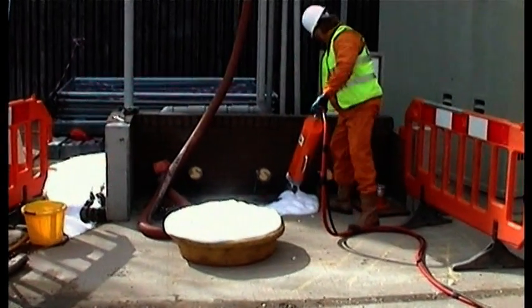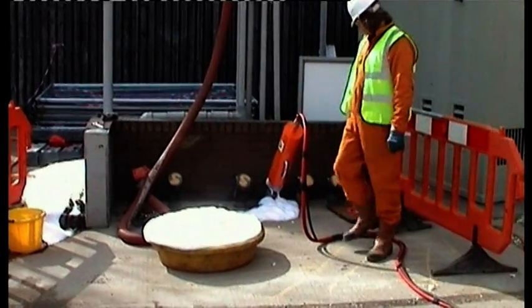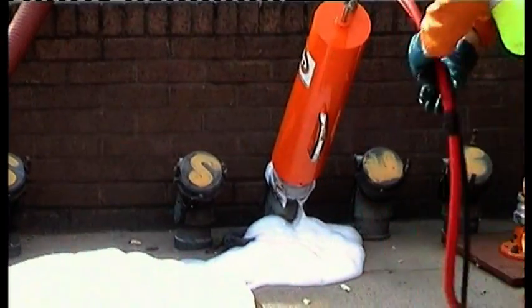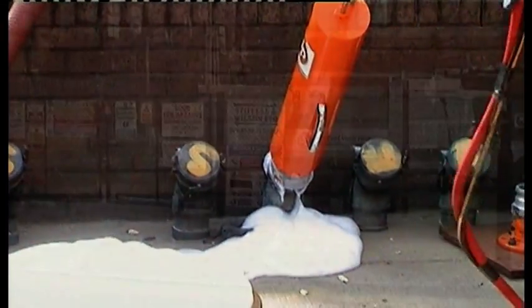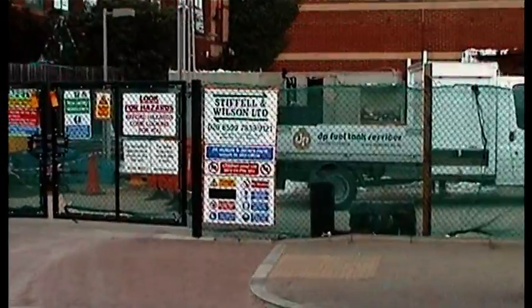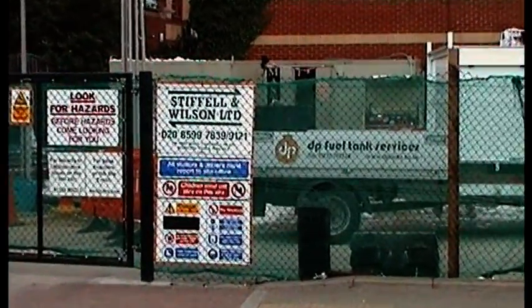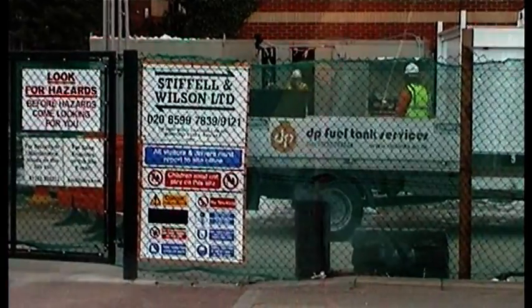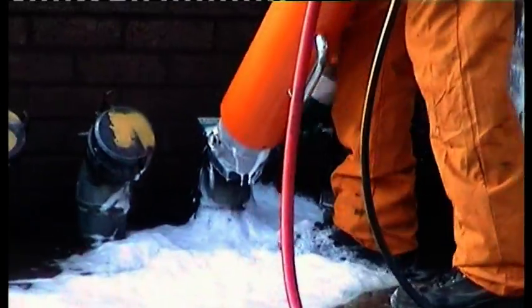Once the tank is filled, the site contractor has 72 hours to expose the tanks before the foam dissipates. Now all we have to do is wait for the foam to issue from the vapour recovery hose, at which point the generator is removed and all tank openings are sealed.